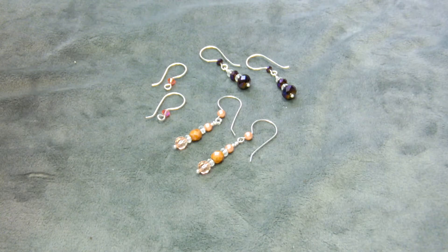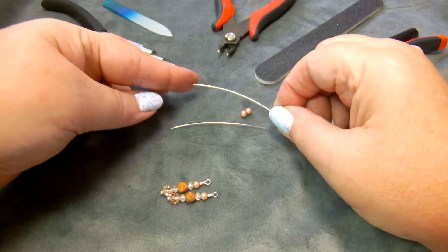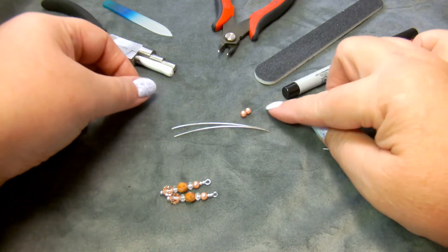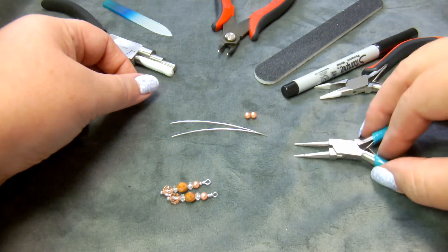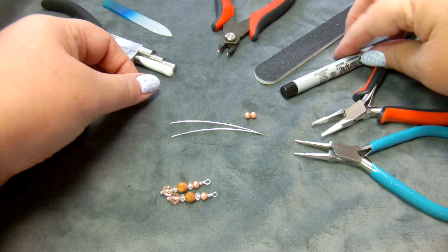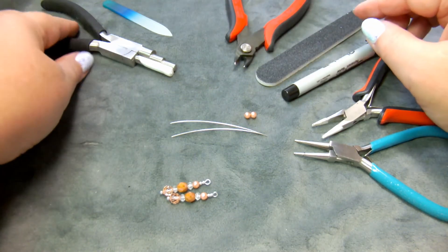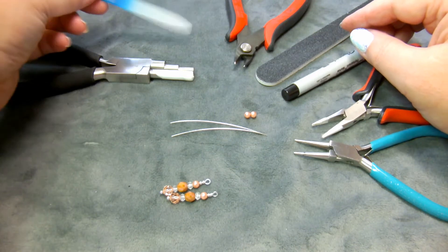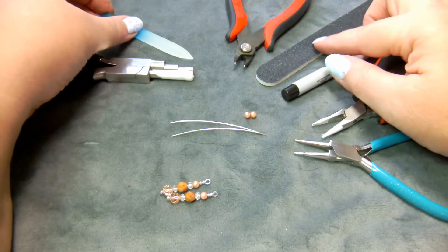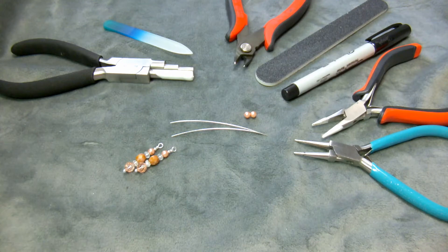Here are the supplies you'll need for this project. You will need two two-and-a-half inch lengths of wire — I'm using 20 gauge silver filled wire. You will need two round beads; these are four millimeter Swarovski crystal pearls. You'll need round nose pliers, chain or flat nose pliers, a Sharpie marker, a salon board or nail file, and a pair of flush cutters. Optional but very useful are a pair of stepped loopers — these are medium size — and a glass nail file, which is much finer. You'll also need a couple of dangles to make earrings with.